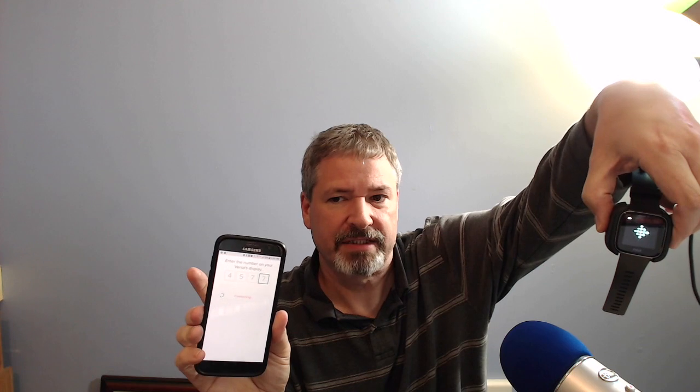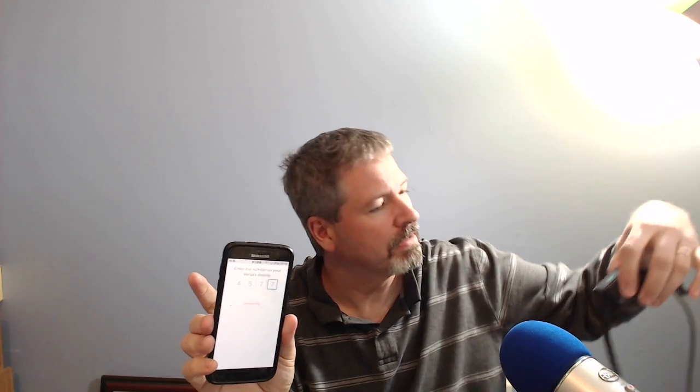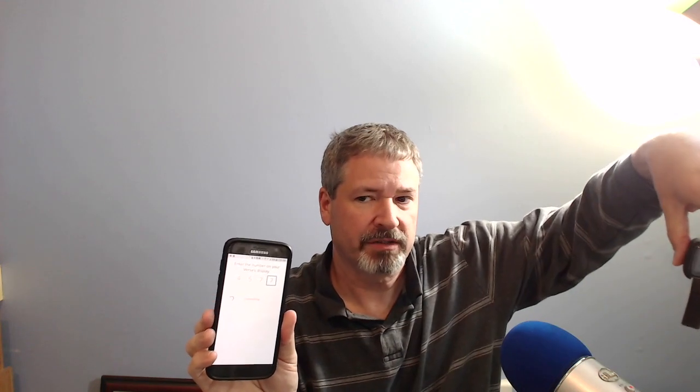Now I have the Fitbit icon — it's dancing. Probably kind of hard to tell with this light, but it's dancing. It's kind of like a glimmering star. Still waiting on the connecting. I do think I'm going to want to put the large band on. I have a check box over here.